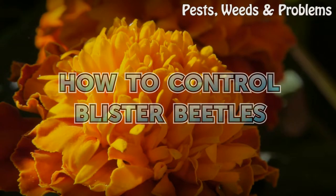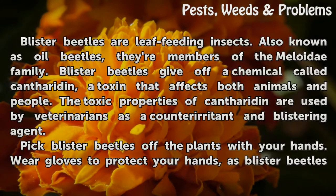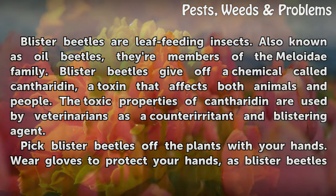How to control blister beetles. Blister beetles are leaf-feeding insects, also known as oil beetles. They are members of the Meloidae family.